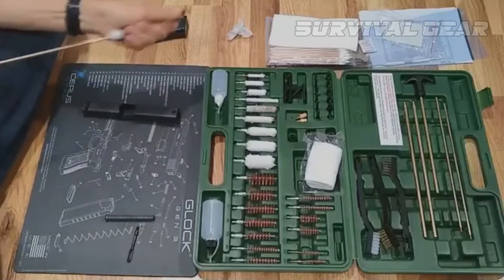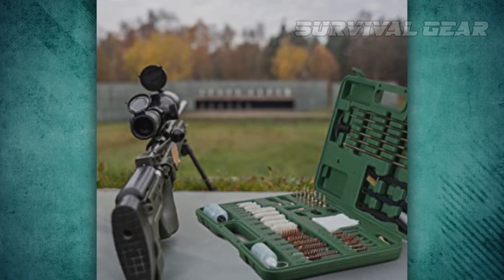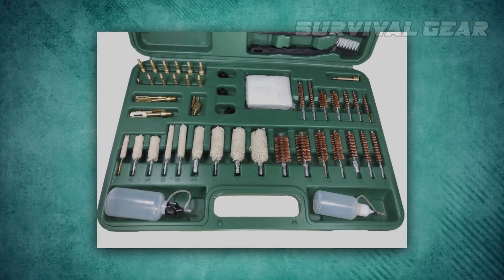The only downside to this kit is it doesn't come with any cleaning solution or gun oil. In a sense, this is a good thing because everyone has a different favorite to use. A nice touch though is the two included bottles for you to store smaller amounts of the solvent and oil of your choosing.